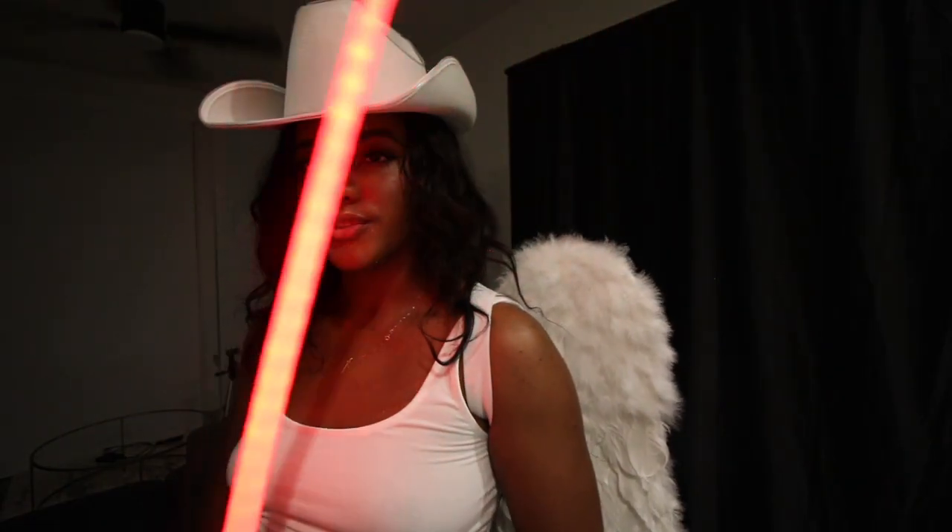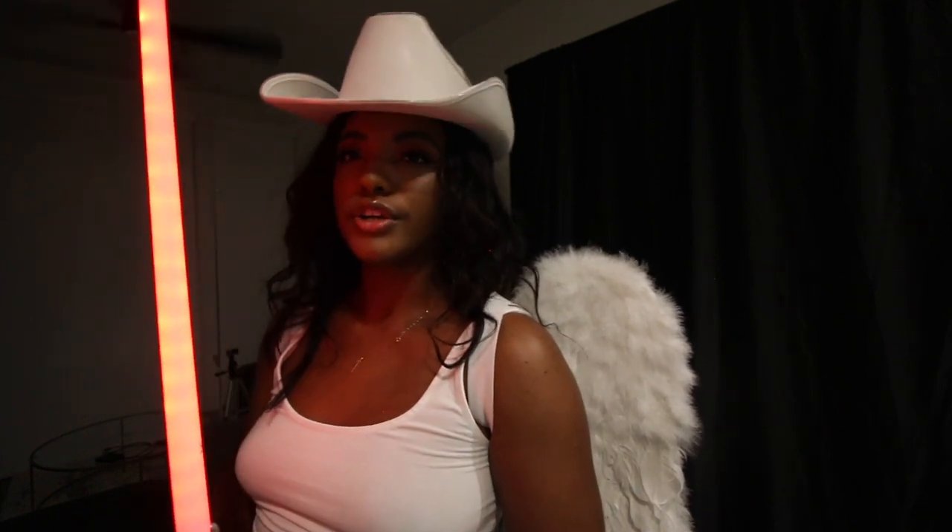Until next time, y'all — peace out! I am an intergalactic cowboy angel. I think we accidentally have a Halloween costume. What's going on with this wing?